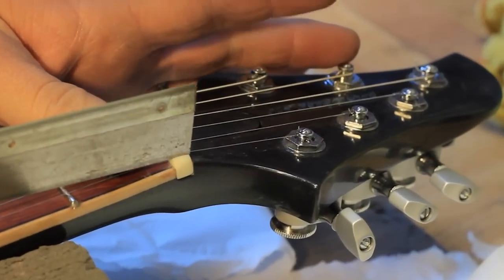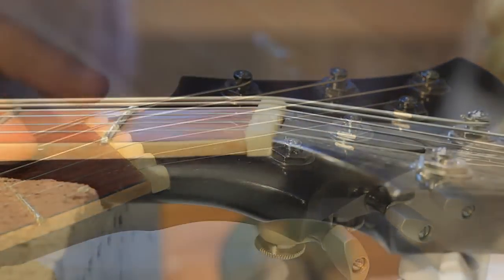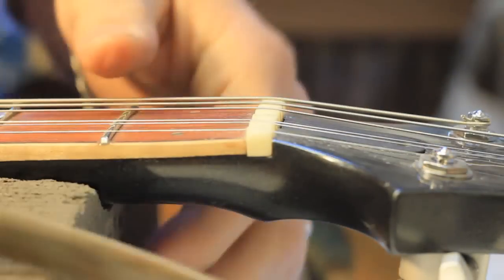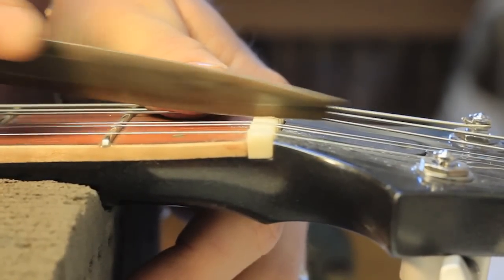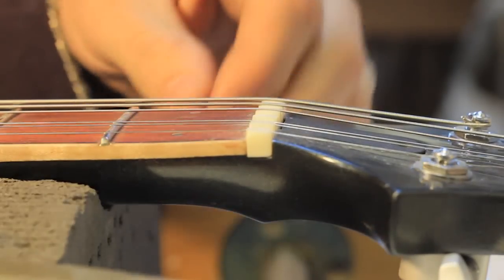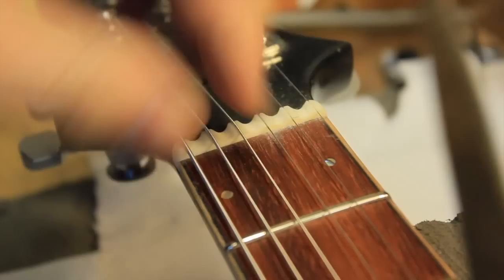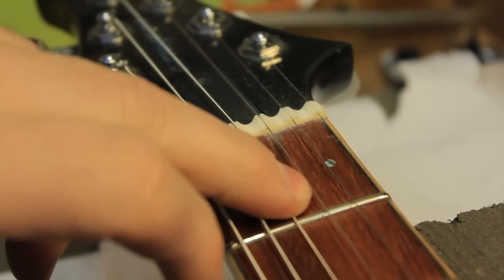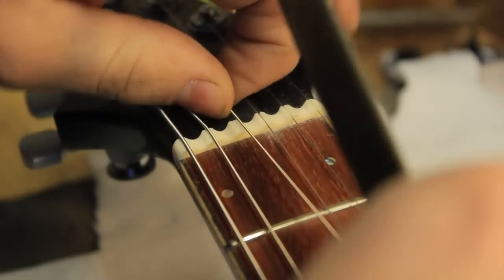Before you even think about cutting the first nut slot, you need to make sure that the basic action and intonation is set up as close as it can be. Every guitar is different, and the depth of each slot is different from the one next to it because of the string gauge. You also need to take into account the tuning you're going to use — for example, if the guitar is permanently drop D or lower, you will have more vibration on your bass string. So make sure your guitar is tuned up to pitch, and commence.